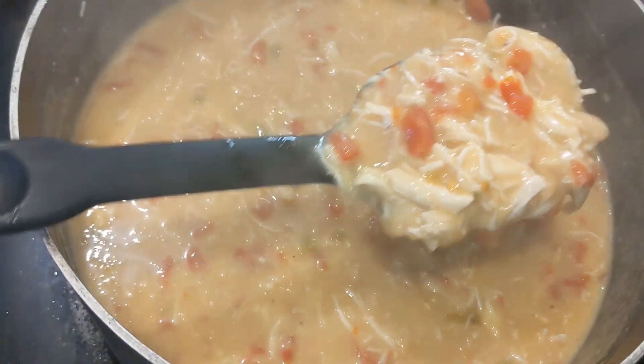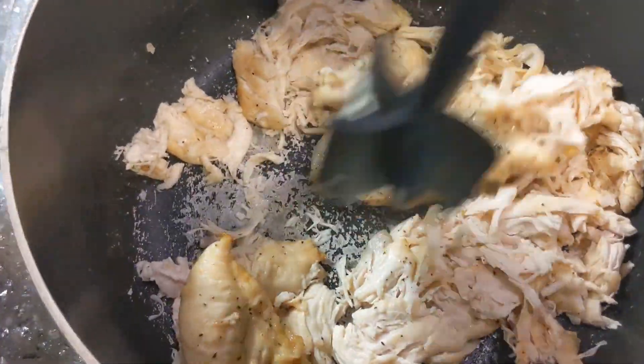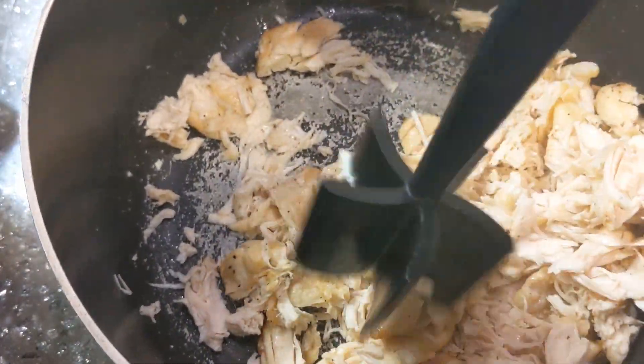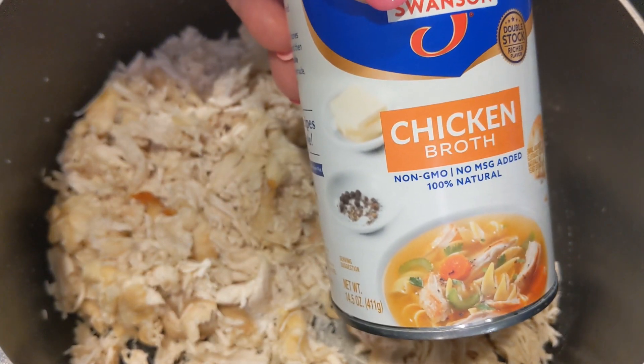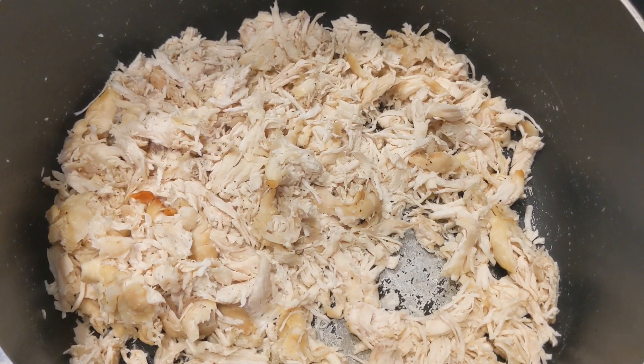This recipe is going to show you how to make white chicken chili. First, you're going to cook a pound of chicken breast and then chop that up — I'm using my Pampered Chef chopper to chop that up good. When that's done, you're going to put in one can of chicken broth.